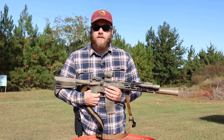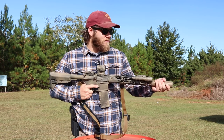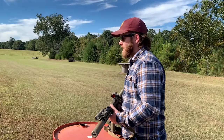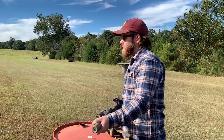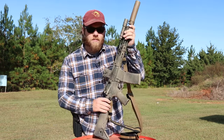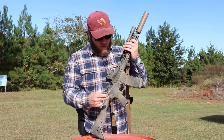It's a nice smooth trigger with a little bit of weight to it, which I like for a home defense rifle. It's not a two-pound Geissele that's going to go off if you breathe on it — I have those in some of my DMR builds and they're excellent. But for this build and the purpose I use it for, this BCM trigger is absolutely perfect.